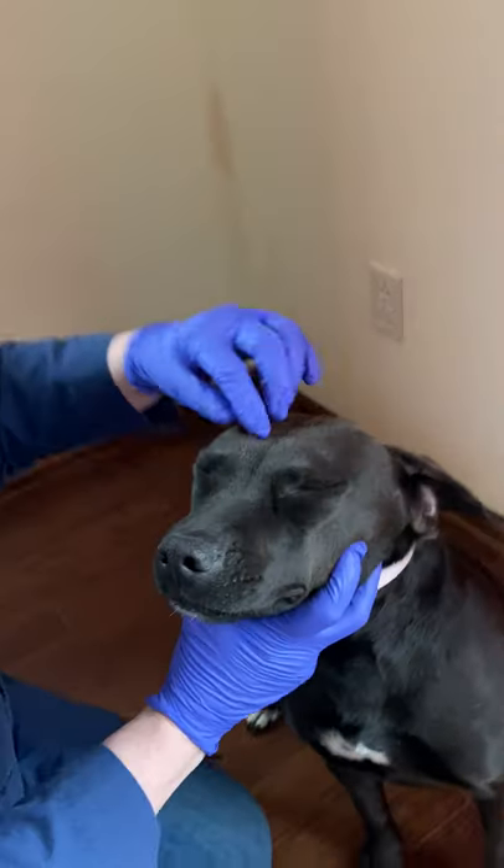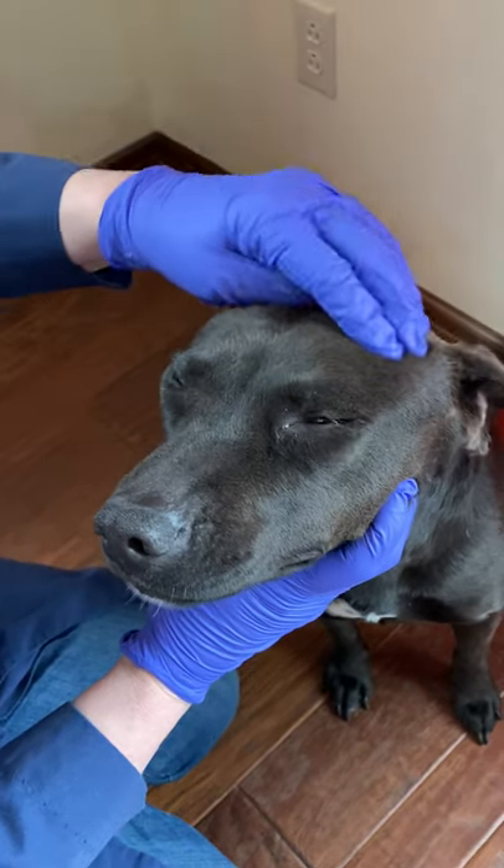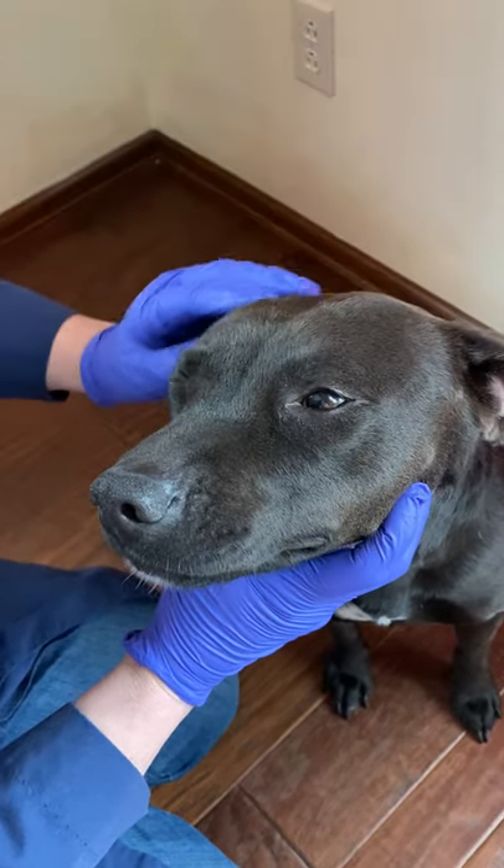The first thing I'm going to do is feel along the skull, and I'm going to feel her temporal muscles on the left and the right side and make sure that there's no atrophy.